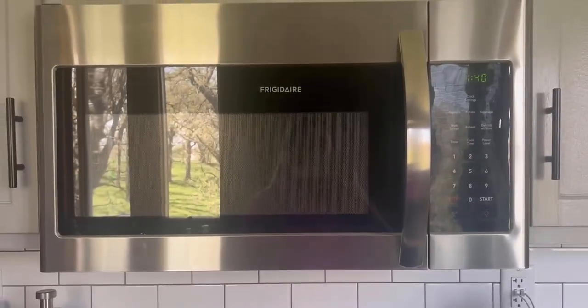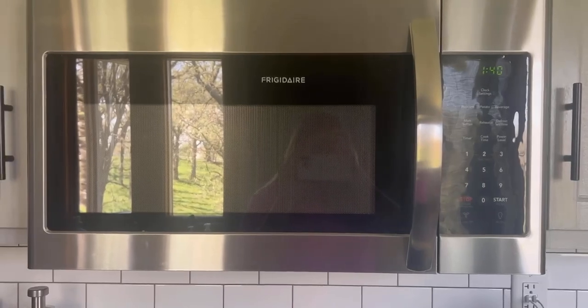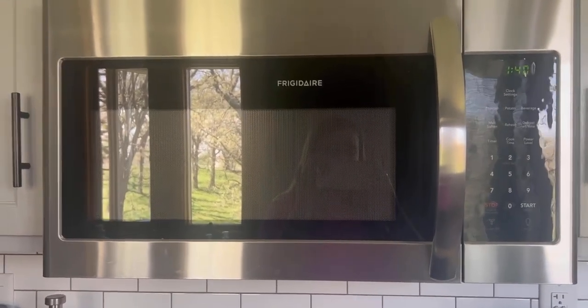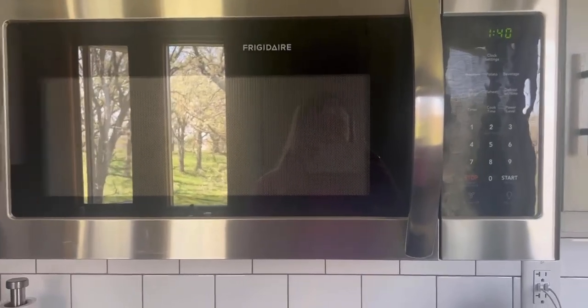Really nice depth in there. It's the perfect amount of space — not overly large and not too small. Fits nicely right up here. We have it above our counter, so it doesn't take up any counter space for us, which is really nice.